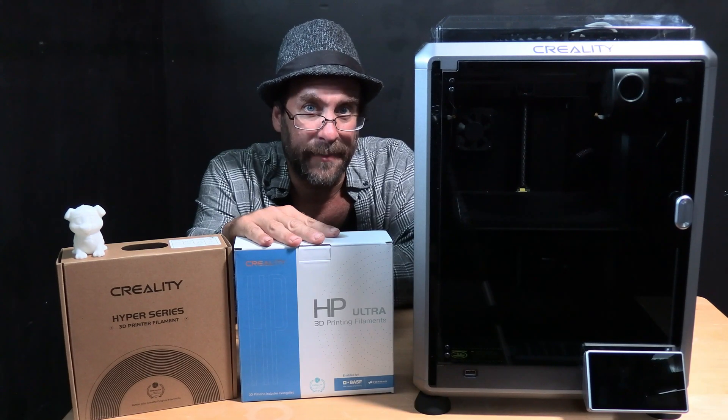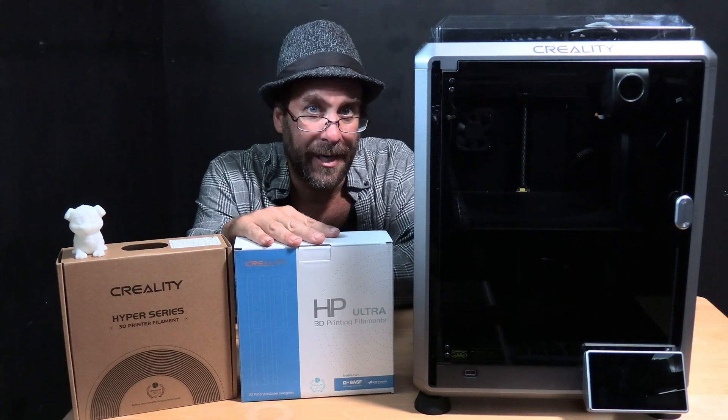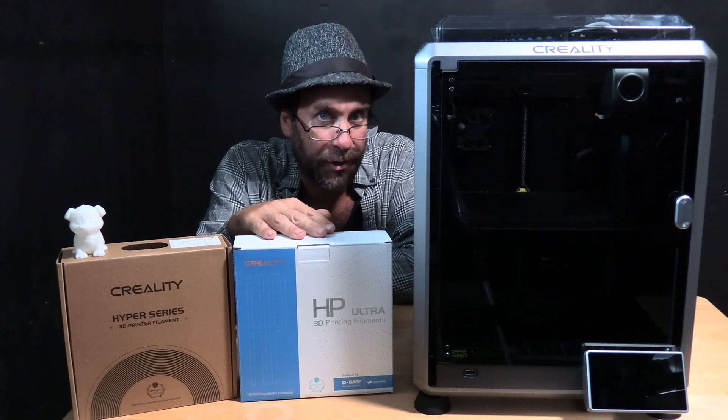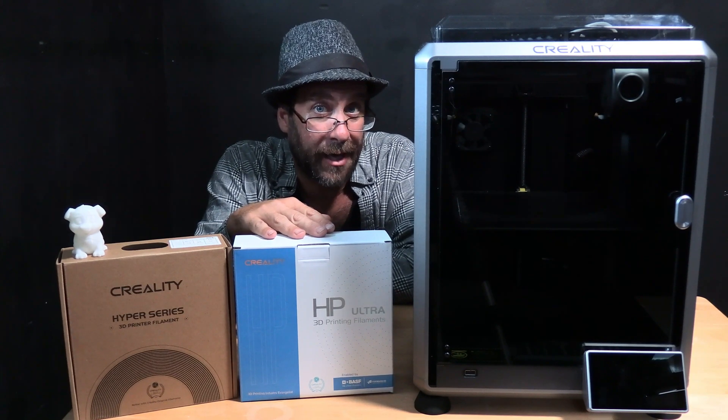Creality claims this filament to be good at fine detail while being stronger and resistant to breaking, being able to withstand repeated bending without breaking. They also claim to have a very highly stable and consistent quality to help prevent model warping and nozzle clogs.